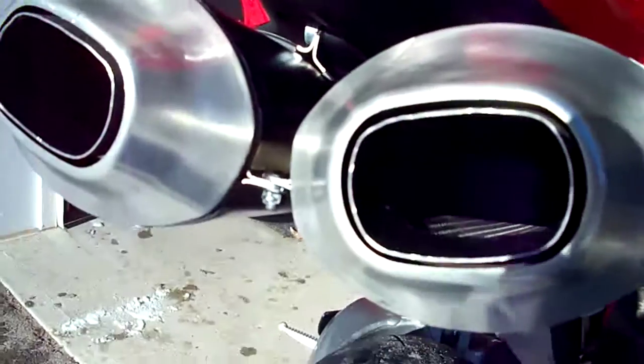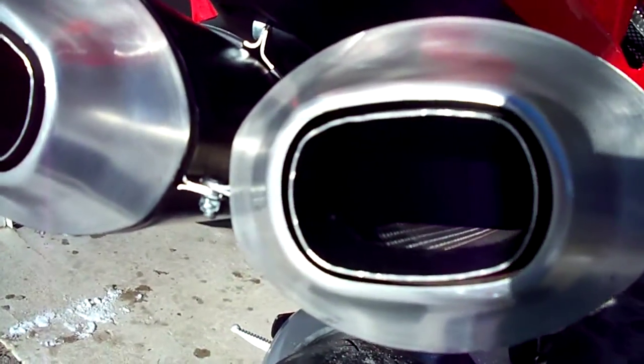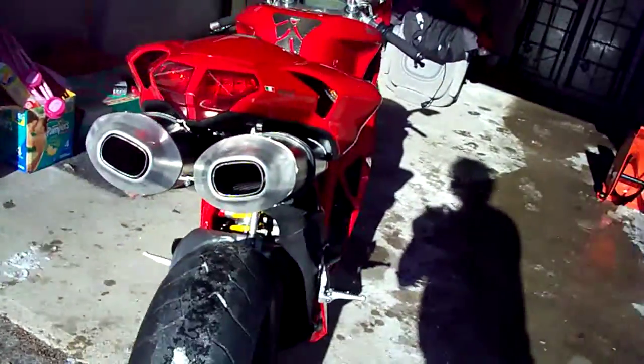I don't know if I can get it on camera — it's not bright enough — but you can see a little bit. Anyways, there's perforated piping inside.